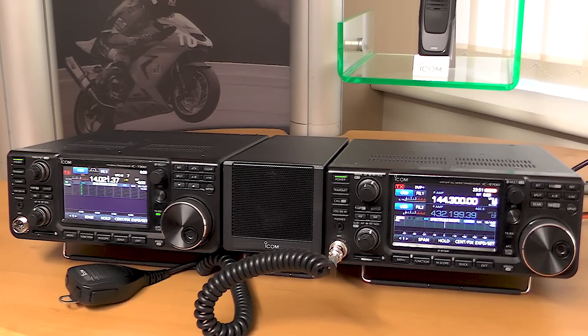It does make a very good line up, doesn't it? It's slightly more complicated than the 7300 in that it's got three different bands within the set, and so you've got controls on the front to control two bands simultaneously, whereas the 7300 is just a single band.